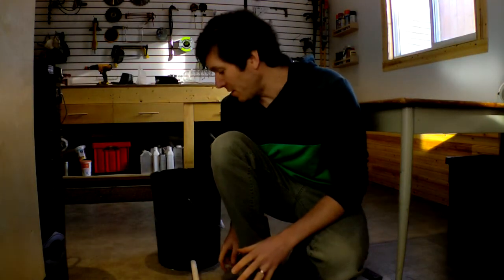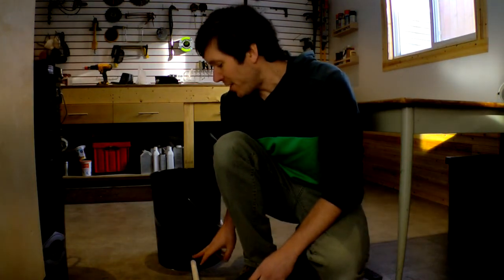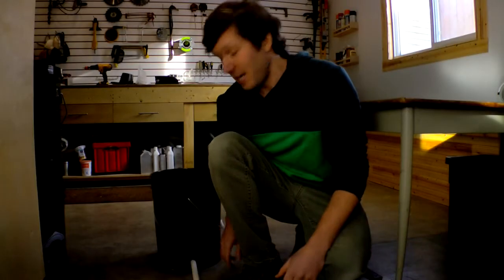Behind me is the grow tent we built together on the live stream — that went pretty well. What didn't go well was the DWC system itself. There are leaks and we can't have leaks, so looking at the fittings I used I decided let's scrap that. We're going to try some uniseals which are rated a little bit better, cost a little bit more, but hopefully will leave us without any leaks. I have one of the old buckets modified to take a uniseal, and right now it's holding water with no leaks around the seals. So I'm going to modify the other three buckets to take the uniseal.